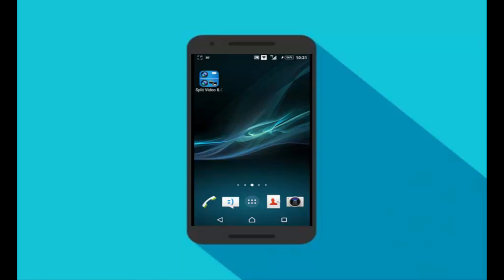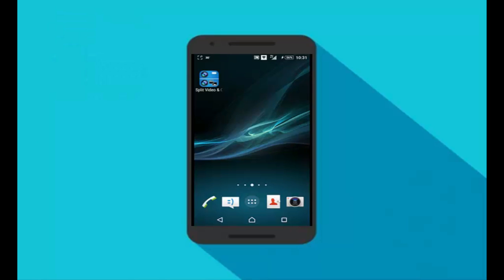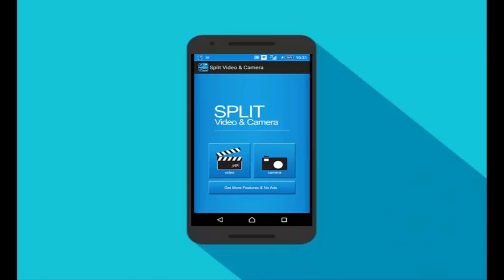To do that, we are going to use an app called Split Video and Camera. You can get this app from the link given in the description below. This app is totally free and available on the Play Store. Once you install this app on your phone, just open it.